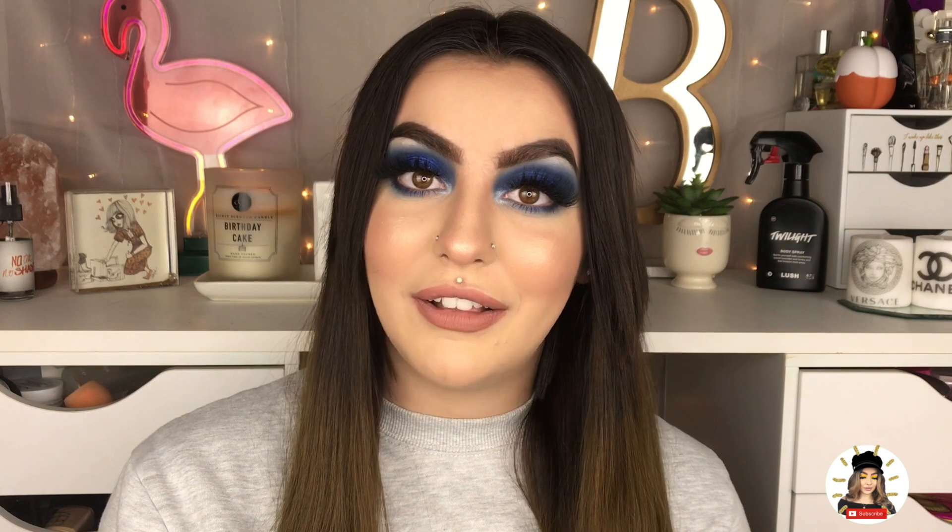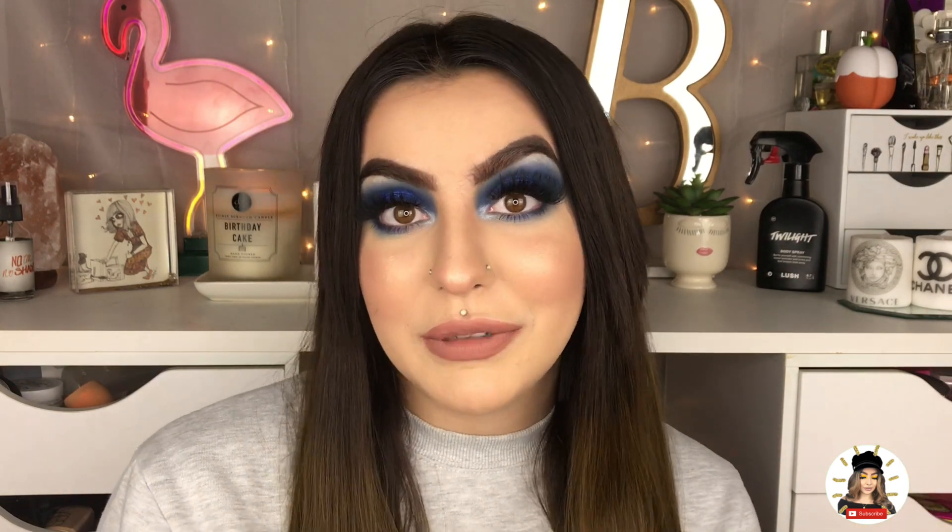Hello guys and welcome back to my channel or welcome to my channel. My name is Britton and today I'm going to be showing you guys how I created this eye look using the Jeffree Star Cosmetics Blue Blood Eyeshadow Palette. I have always been obsessed with Jeffree Star and his unique style, and then when he came out with his cosmetics line, I was obsessed with it.